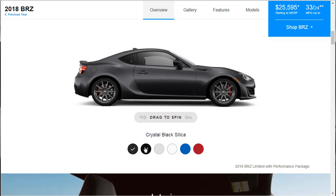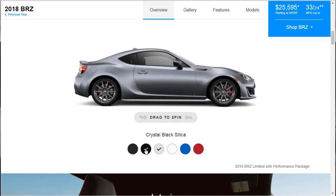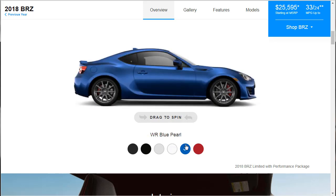Colors: you've got dark gray metallic, black silica, ice silver, crystal white pearl, WR blue pearl, and pure red. The dark ones don't really jump out at me, but the crystal white pearl does, and then the red one does too. Surprisingly I'm not really into blue cars, but the blue pearl stands out as well.